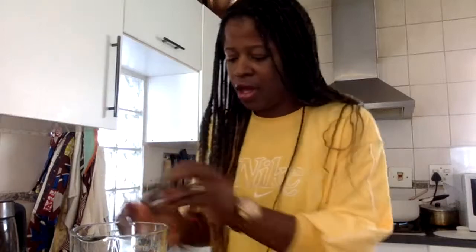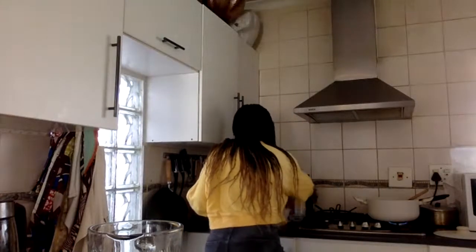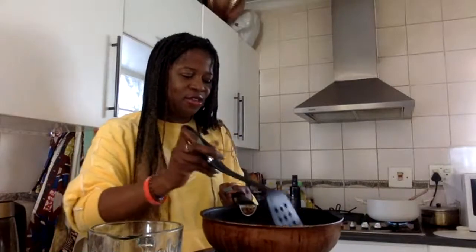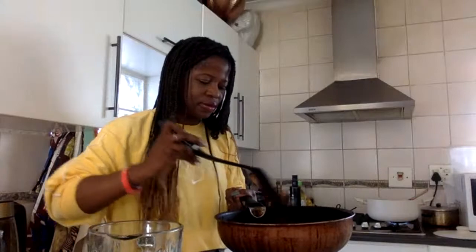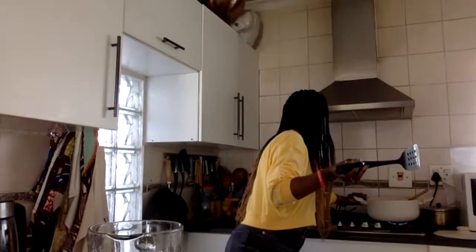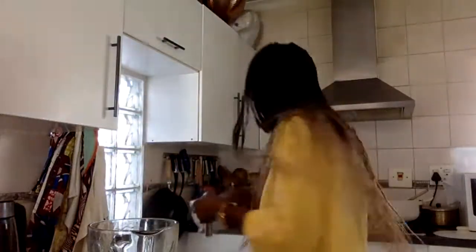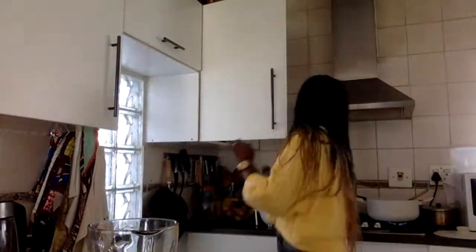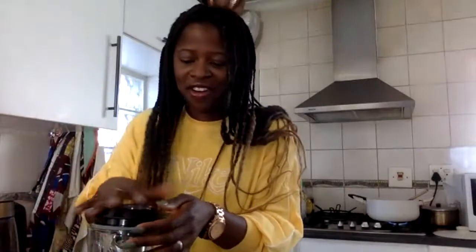On va rajouter un petit peu d'olive oil in the mix. Je suis juste en train de m'assurer que les bananes ne brûlent pas. Je vais vous montrer dans quelques minutes. Un peu de sel et un peu de poivre. On va mixer tout.